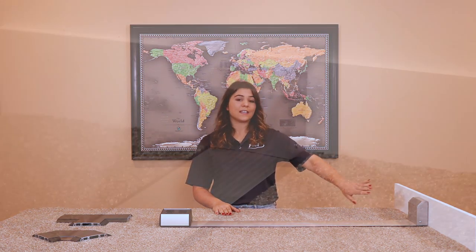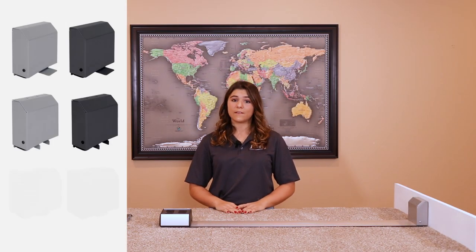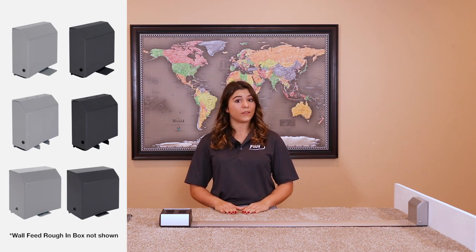First is the infeed. This is where the wires and cables enter the system. FSR currently offers seven different infeeds, including the one that you see here.